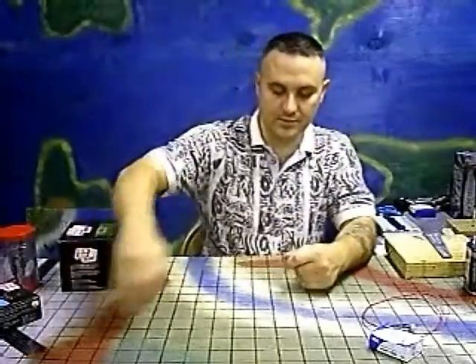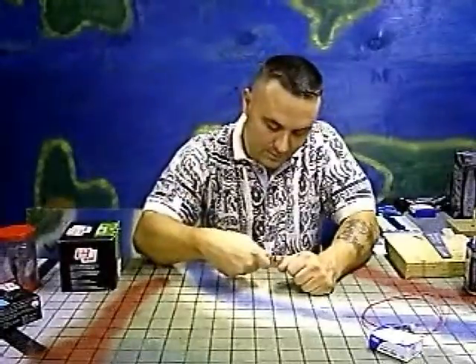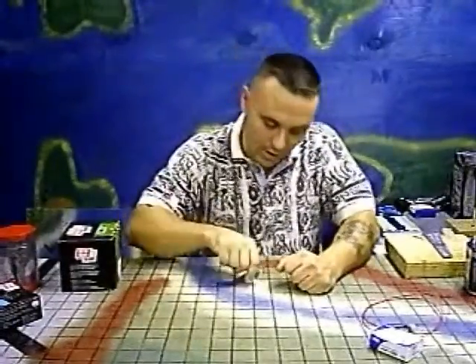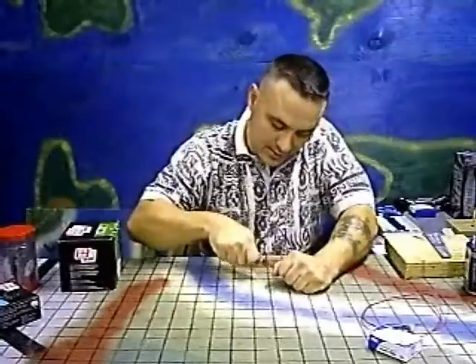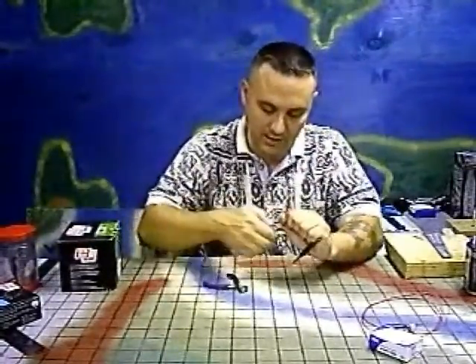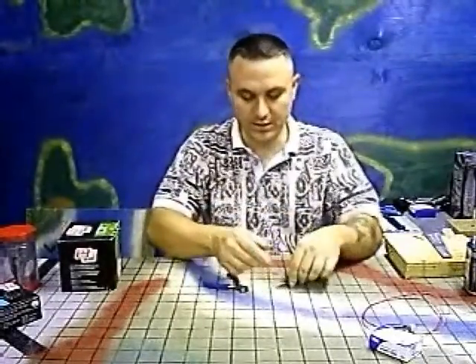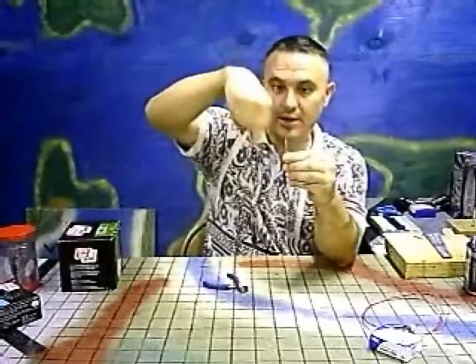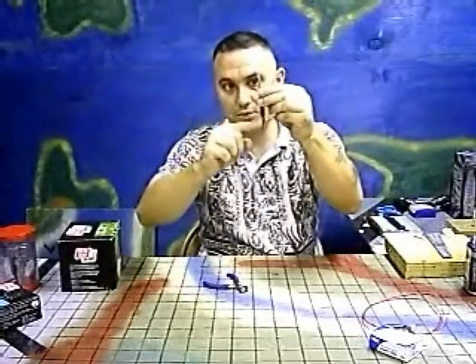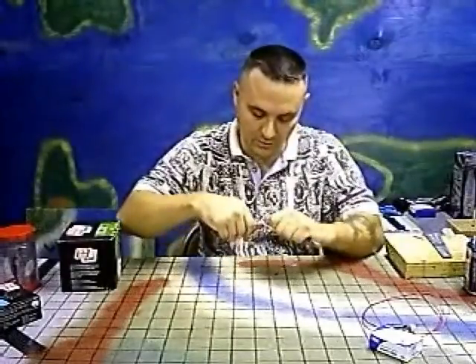Strip the ends. Now you need to make sure that this is insulated wire — if you use non-insulated wire, it's just going to short out against each other and it's not going to work. Instead of the current going around the coil, it's just going to go straight through and out the other side if you use non-insulated wire.